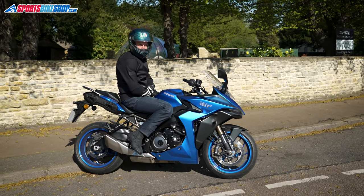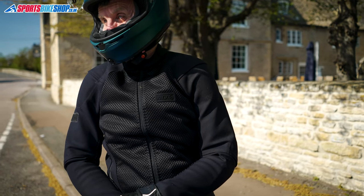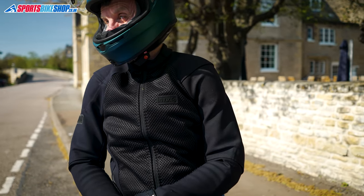Rather than talking about the extra layers, we're going to concentrate on the Honister alone for this review, as I wore this mostly on its own to find out what it was like as a standalone jacket.